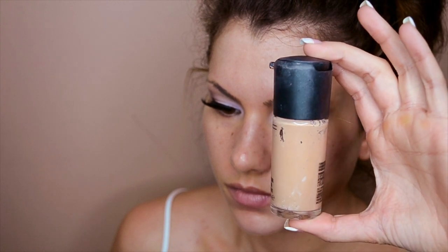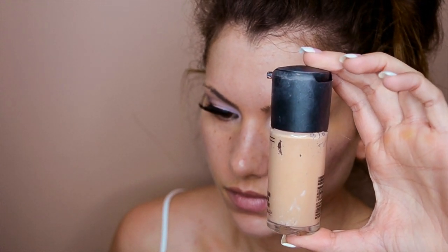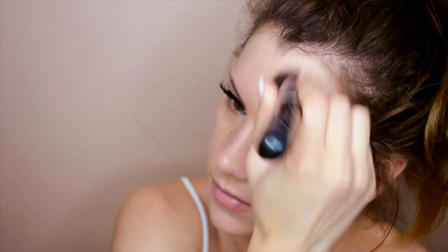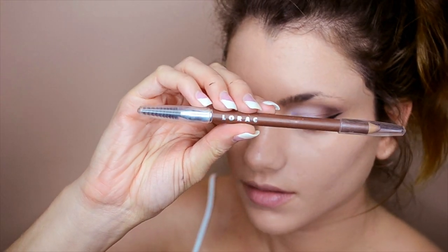This is MAC Pro Longwear Foundation in NW20, and I like to blend this in circular motions all over my face using my Sigma Flat Kabuki F80 brush. I love this foundation because it gives the best full coverage of all the foundations I own — it literally covers all my red spots and blemishes. I've already gone through about three or four bottles.